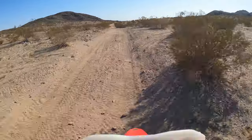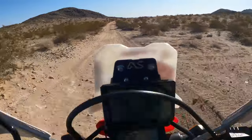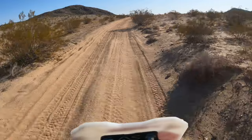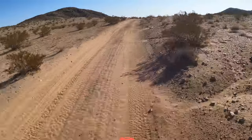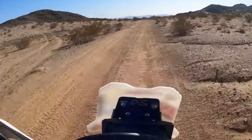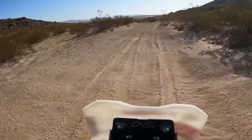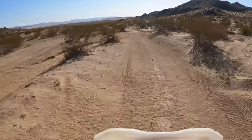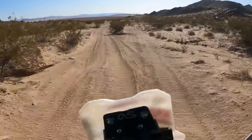Alright, so I've been wanting to do this video for a while, just to kind of go over the upgrades and stuff I've done to the bike — which ones I like, which ones I don't, which ones I want. I feel like I'm finally at a pretty good place with my setup.